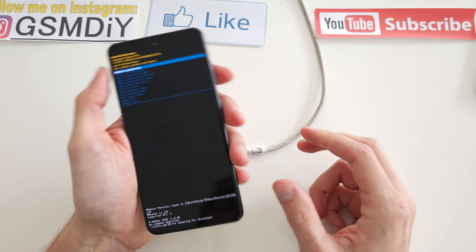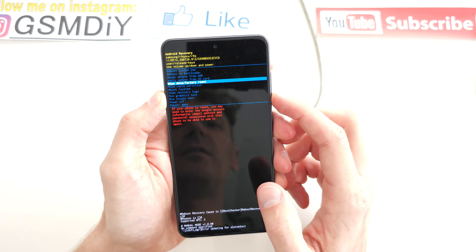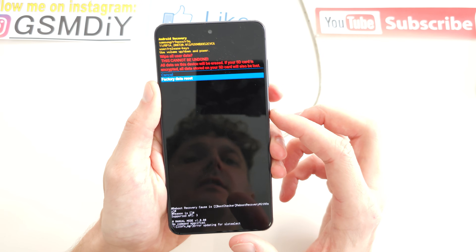As you see, we are in recovery mode. I'm going to choose wipe data factory reset. Accept by power, go down, power.